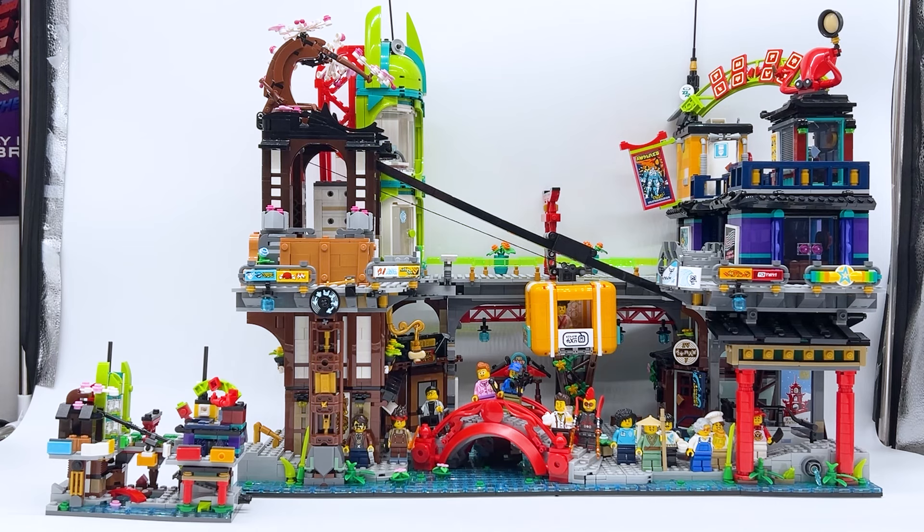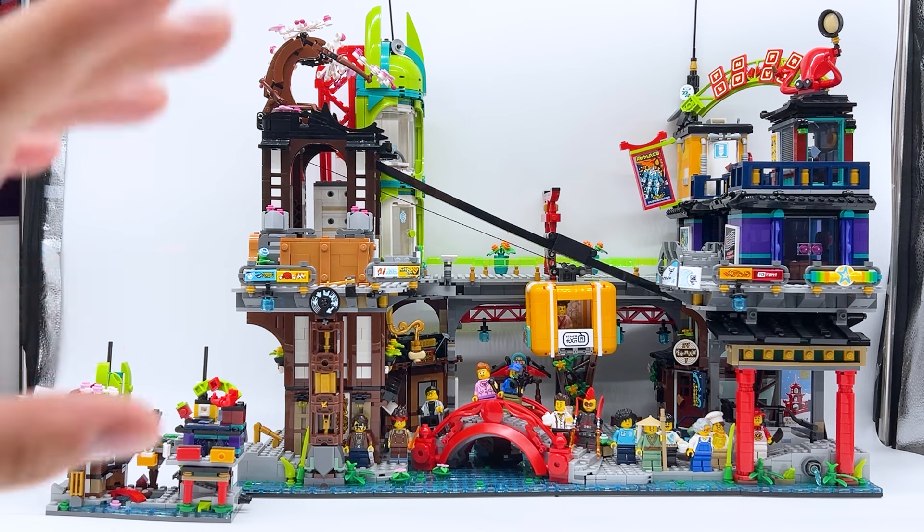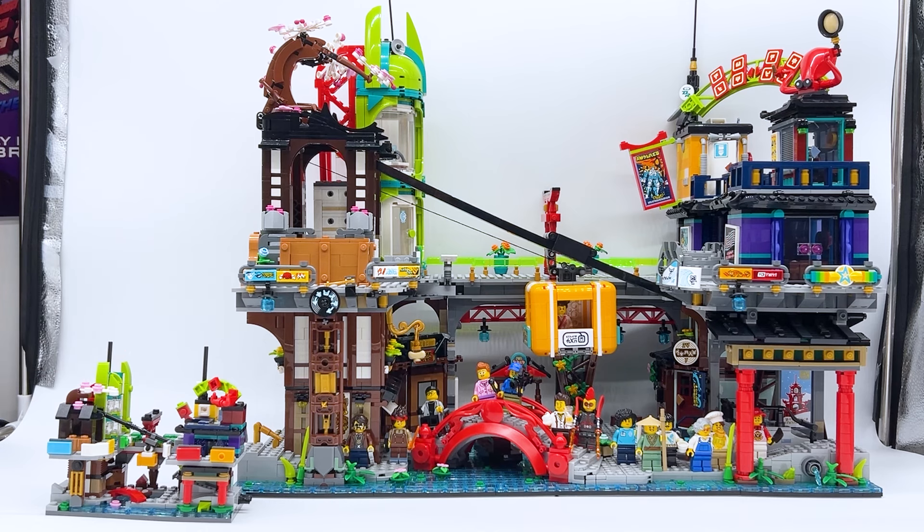Hey everyone, I'm Mind, and in this video I'm going to be taking a look at the all-new Micro Ninjago City Market set and comparing it to the full-sized Ninjago City Market set. The Micro Ninjago City Markets is set number 40706, contains 365 pieces, and was gifted to me by LEGO for review.